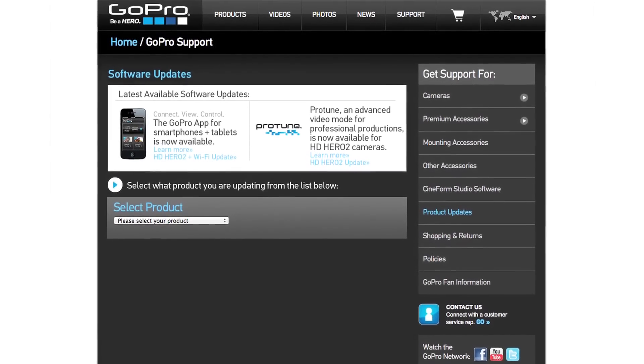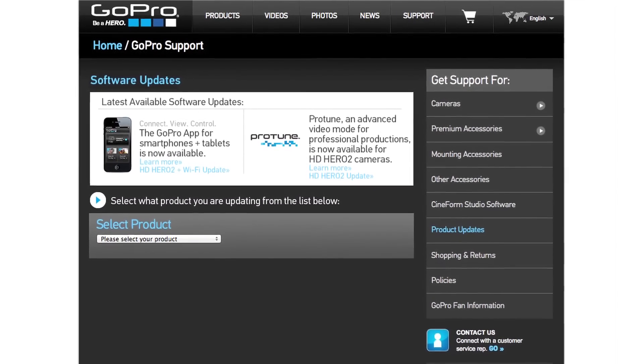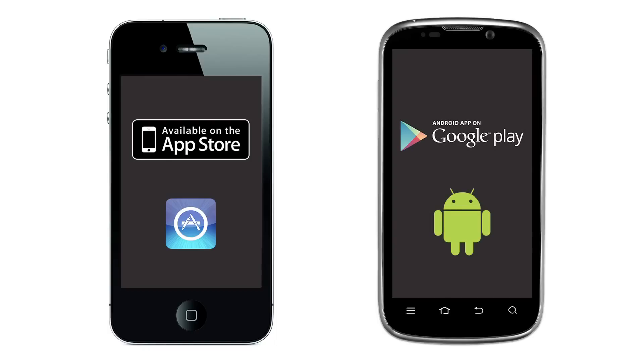Before you begin using the app with your GoPro camera, first make sure your Wi-Fi backpack and GoPro camera have the latest software updates. Next, make sure you have the GoPro app installed on your smartphone or tablet. The iOS version of the GoPro app is available at the iTunes App Store, and the Android version is available on Google Play.